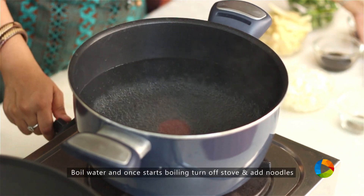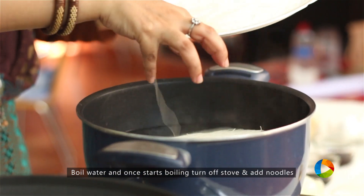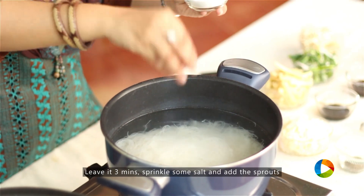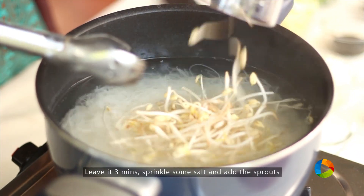Take a big pot of boiling water. Once the water starts boiling, turn off the stove and place the noodles into the water. After about 2 minutes, sprinkle some salt and add the bean sprouts.